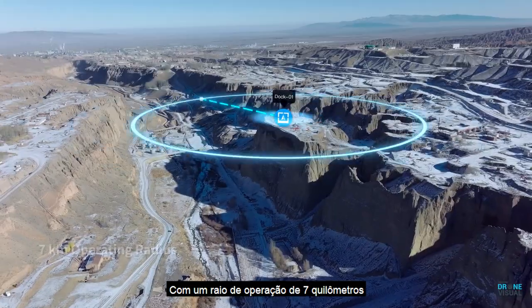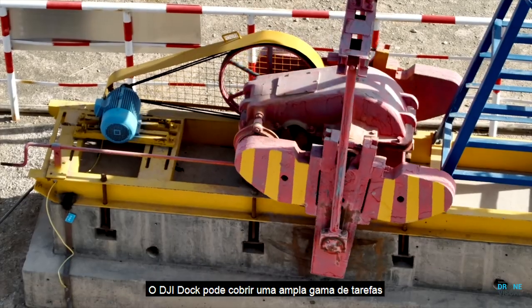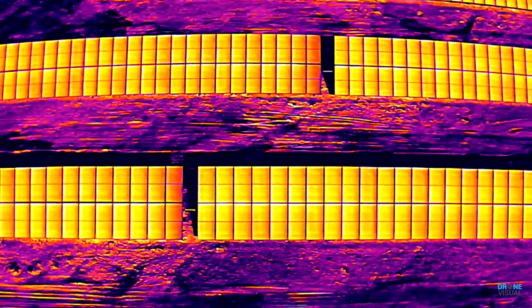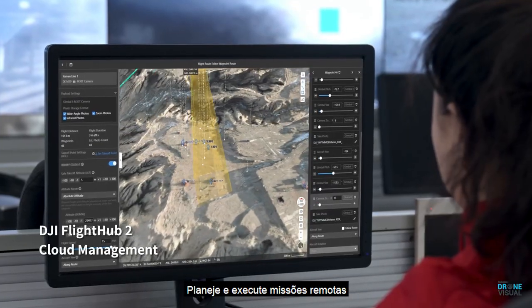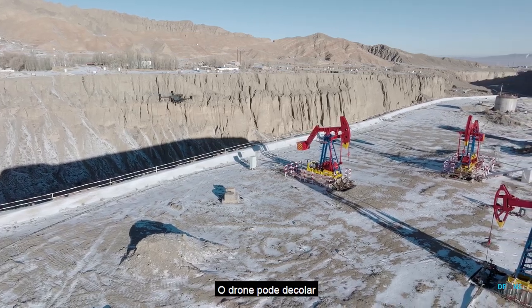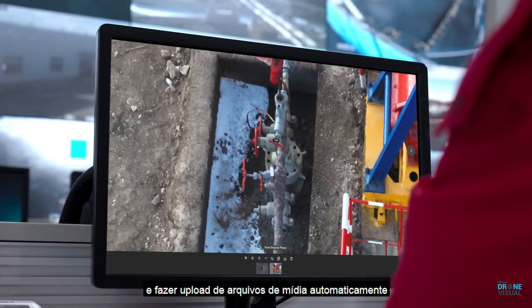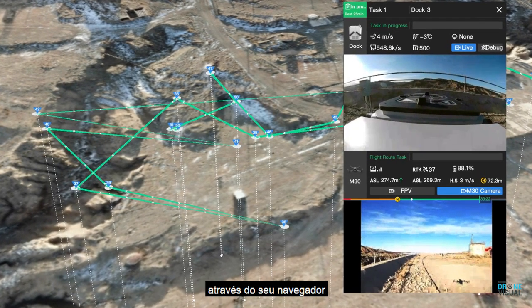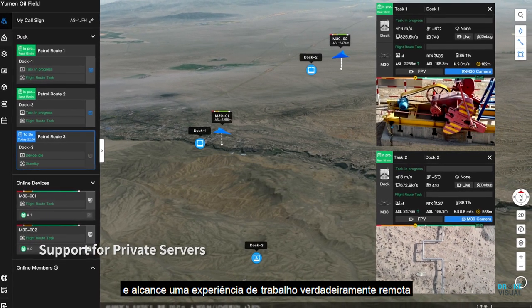With an operating radius of seven kilometers, DJI Dock can cover a wide range of repetitive inspection and monitoring tasks across a variety of scenarios. Plan and perform remote missions through the DJI Flight Hub 2 cloud platform — the drone can take off, execute assigned tasks, and automatically upload media files. Check on drones, docks, and mission status in real time from your web browser to efficiently manage your grid of docks and achieve a truly remote work experience.